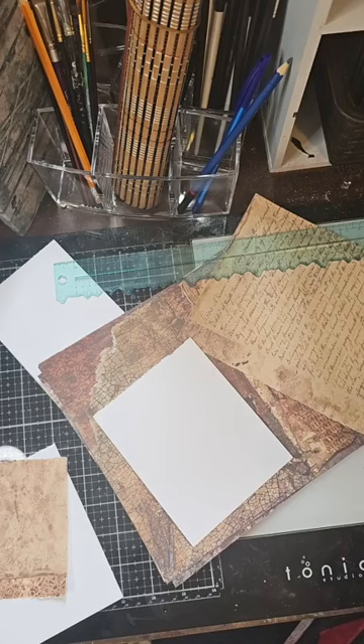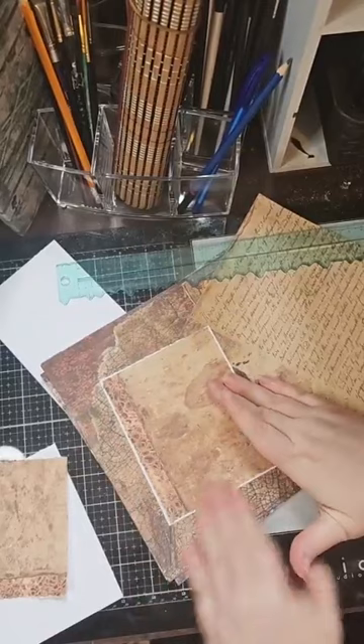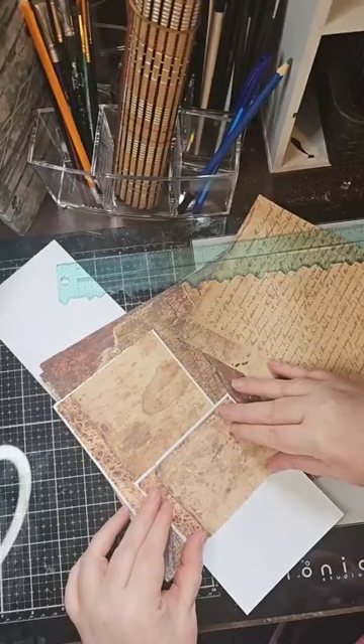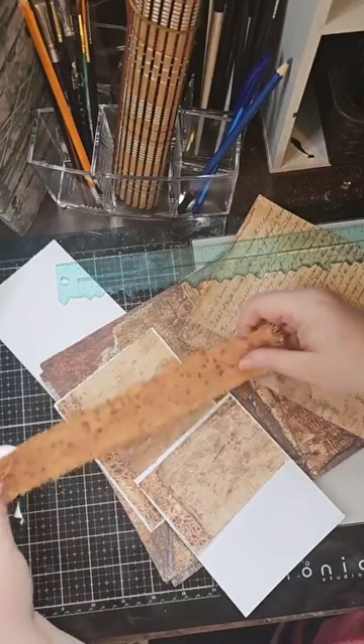We're just going to start with our little piece of paper right here just to give it something to start with, and it doesn't have to be perfect. I want to do the same thing on the back so we can keep it going - it doesn't have to be the same, I just want to pull that element in. It's not going to matter what it looks like at the top because it's going to have a piece of fabric over it. Here's a piece of duck cloth - I used distress spray stain in tea dye, speckled it with Seth Apter's icing spray, and then used antique bronze distress spray stain to get that bronzy color.